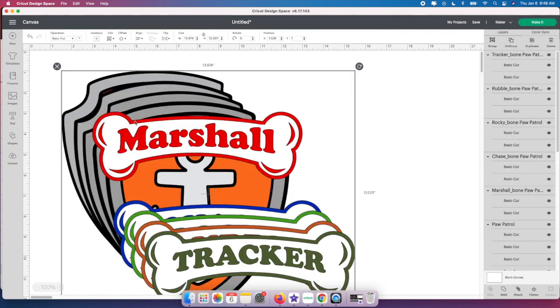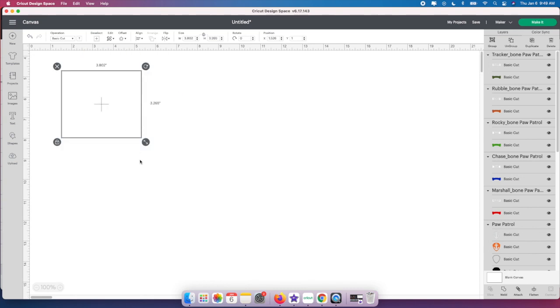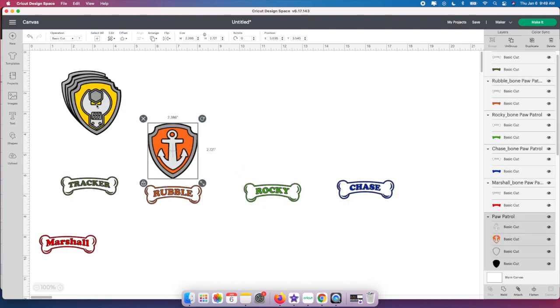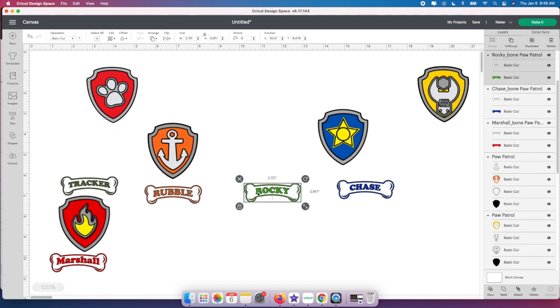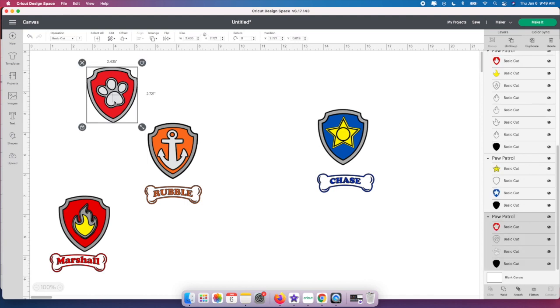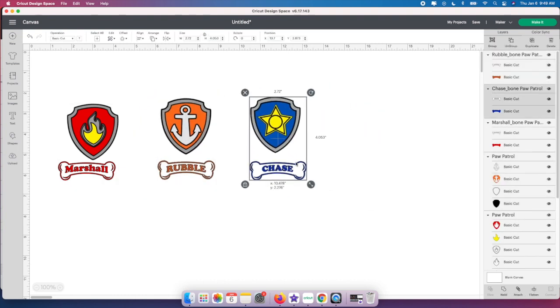I'll click Add to Canvas and they come up rather large, so I'll have to resize them. I'm putting these on little toddler socks, so I'm thinking about two by two might work really well. I'll keep them all selected and make them smaller so we can see them on screen, then move each one to see what they look like. I'm missing Tracker and Rocky — I must not have included those in the SVG file, so I'll just work with these three.